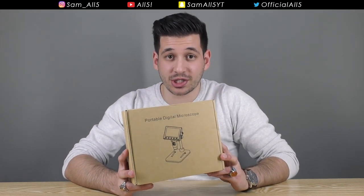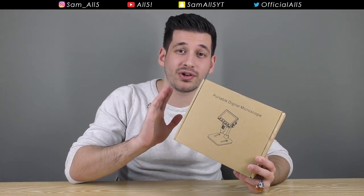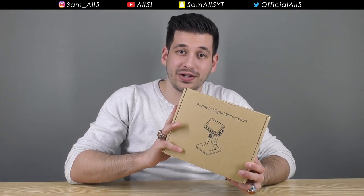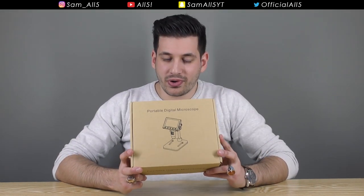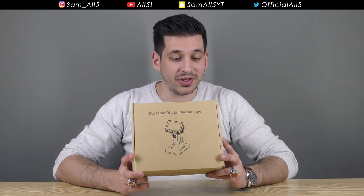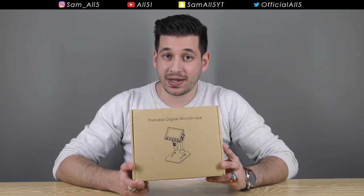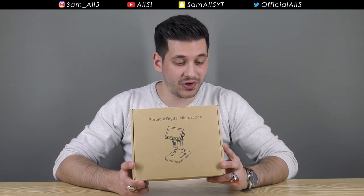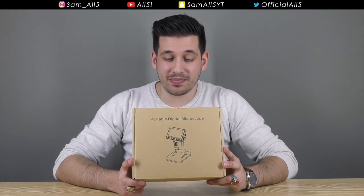This one is a digital microscope, so it's not just one you can look into — it can actually record photos and videos. It even has a screen, so I'm pretty excited to check this out. Price-wise, you wouldn't believe this, but this thing cost me 33 pounds including shipping. That's about 43 dollars — really damn cheap.